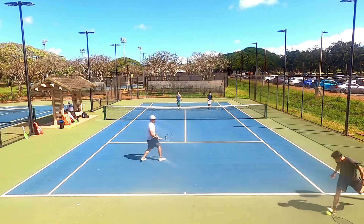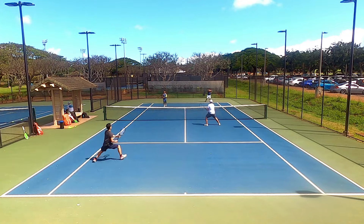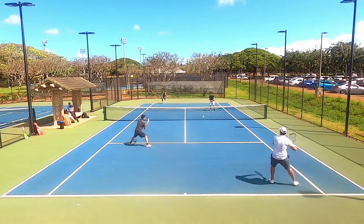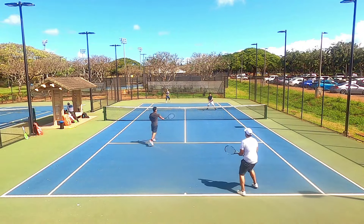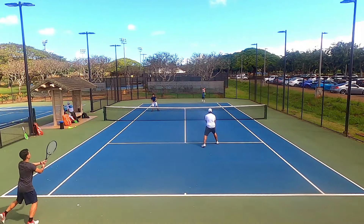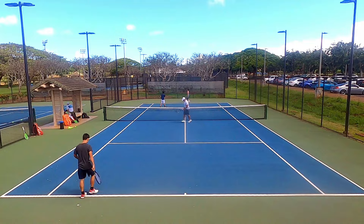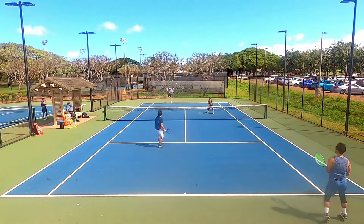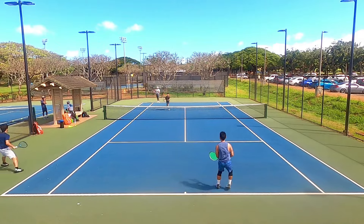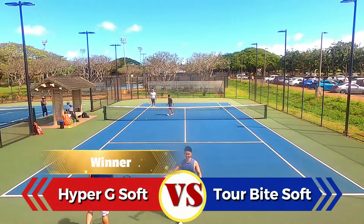Starting with comfort: both strings felt fairly comfortable despite being in a stiff racket with a tight pattern. I had no arm issues on groundstrokes from the baseline or when firming up on volleys. Shots hit outside the sweet spot had a noticeably stiffer sensation, but it wasn't jarring or painful. The winner here was the Hyper G Soft — as the playtest wore on, I noticed it becoming softer, so if you're looking for comfort, the Hyper G Soft takes the cake.